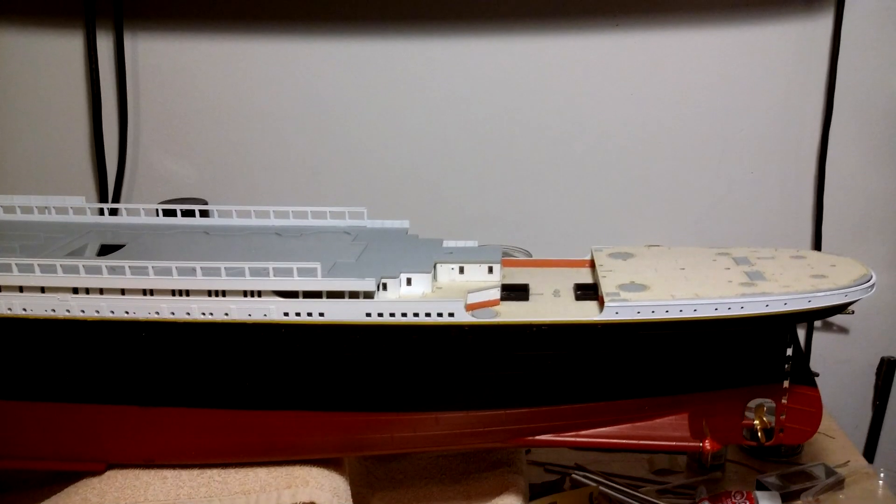Welcome to part 8 of my 1-200 scale Trumpeter Titanic build series. This video covers some miscellaneous work and the modifications to part M4, the aft second class entrance on B deck.